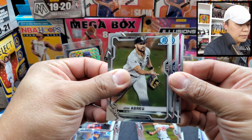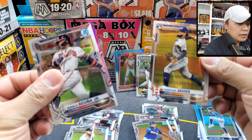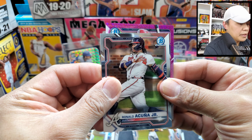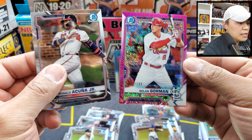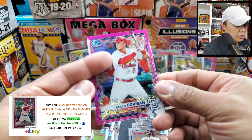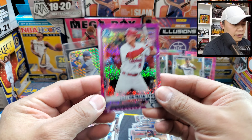Looks like we got some color here! Acuña, Braylin Marquez, Javier — who is this? A prospect. It's going to be — Rece Hinds? And it is Nolan Gorman on a pink shimmer. It should be numbered — yeah, 44 of 199. That's a good looking card.